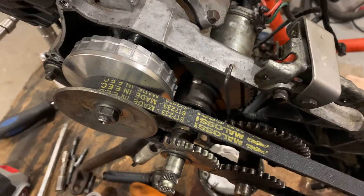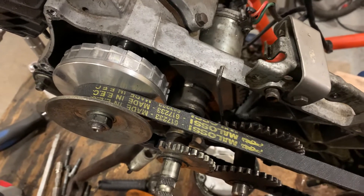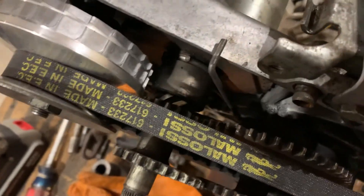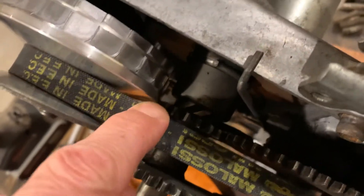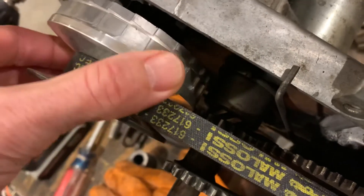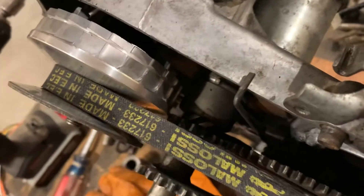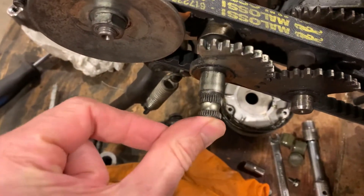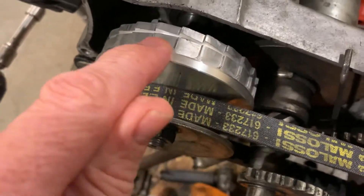Here's the Glexol variator on the Urban Express engine. The problem is right down there — the variator rubs on that kickstart gear right there, especially when the cover is pushing this all the way in. So basically you have to sand down this edge a couple millimeters.